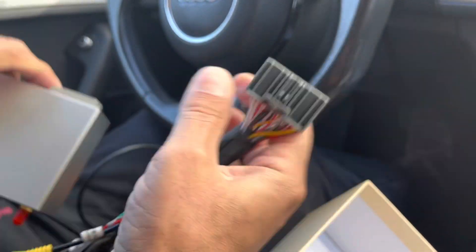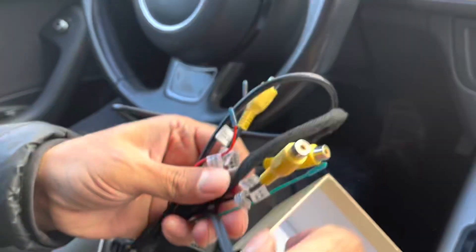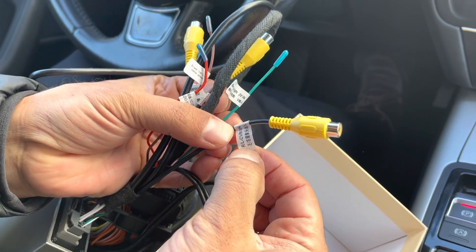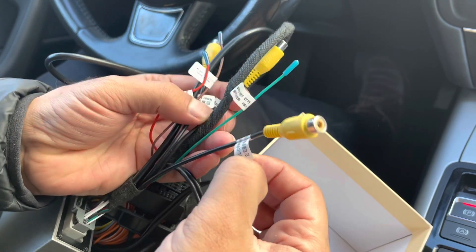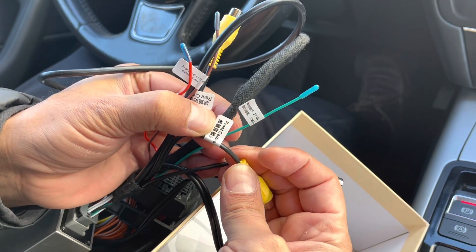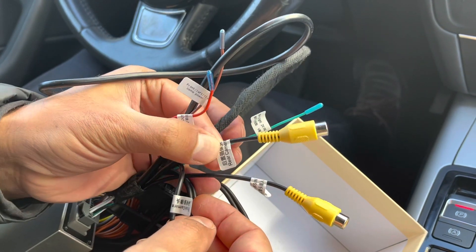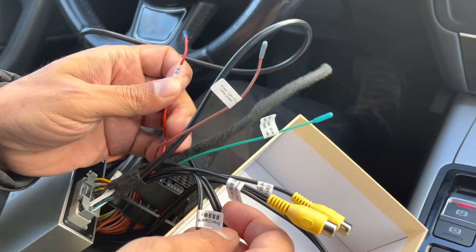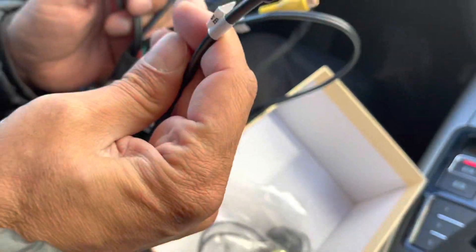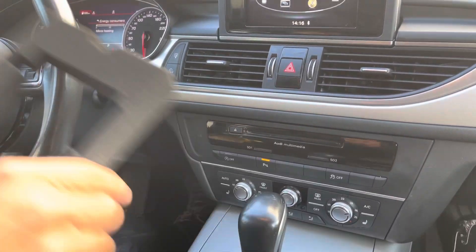This is the main power connector, and I will show you what you can connect with it. This is for the 360-degree camera — you can connect a 360-degree camera with it. You can also connect the reversing camera, which we have already connected. This connector is for the front camera, and this one is for the reversing rear camera. These are the power cables for the reversing camera, front camera, and 360-degree camera, plus a USB port.